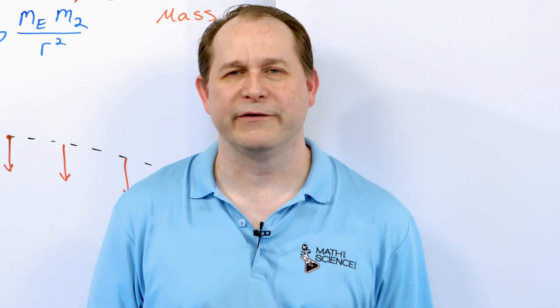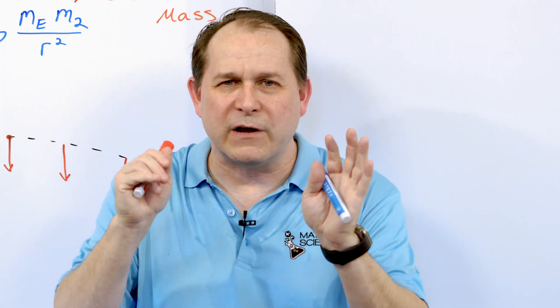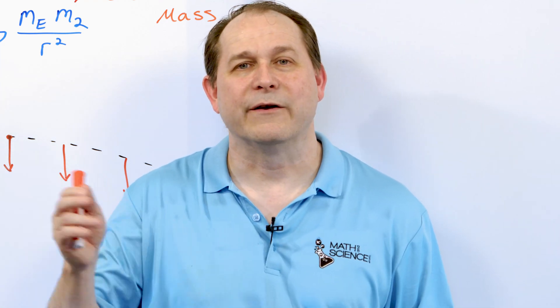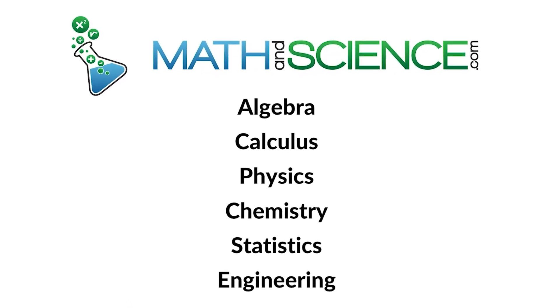I hope you've enjoyed this and learned something. I encourage you to grab objects and start dropping them — get a little Nerf gun, try to shoot it, see what you can find out. Please drop me a line and let me know what you think. Leave a comment, don't forget to subscribe, and I'll see you in the next one. Learn anything at mathandscience.com.